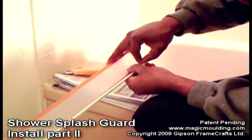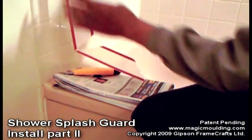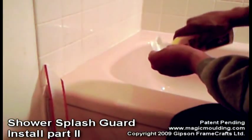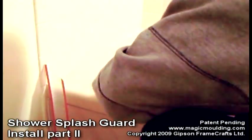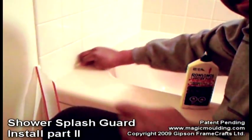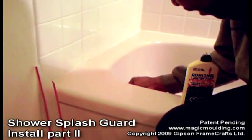Pry the adhesive away a little bit. I want it to come over a little bit like that — that's the way I want it, just like that. Everything's clean, but just to be safe I'm going to clean this once more. I'm definitely going to clean where the grout is, because that's one of the most important spots.